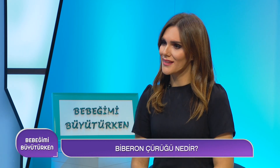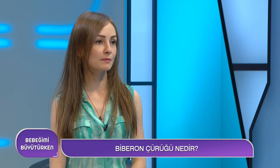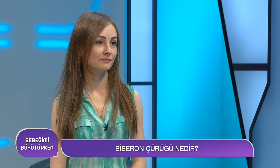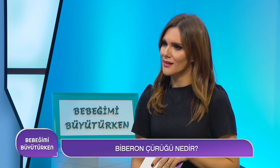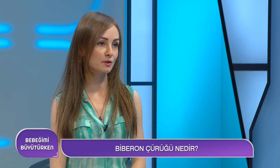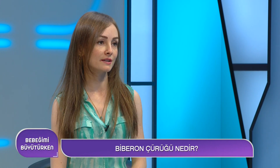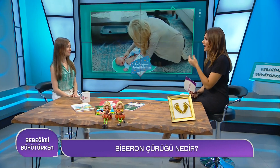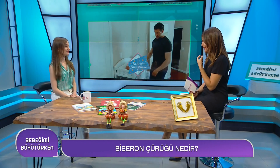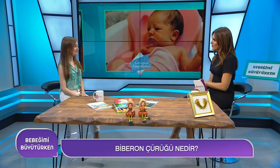Dişler çıkmadan da temizlik yapmamız gerekiyor, değil mi? Nasıl yapacağız? Bir gazlı bez yardımıyla karbonatlı su olabilir, temizlenmelidir. Karbonatlı sunun herhangi bir zararı var mı bebeğimize? Hayır, sadece temizlik amacıyla az bir miktar gazlı beze emdirildikten sonra silinerek temizlik sağlanabilir. İlk minik alt dişler çıktığında onları nasıl temizleyeceğiz?